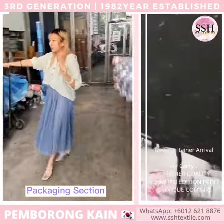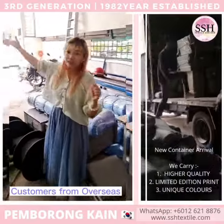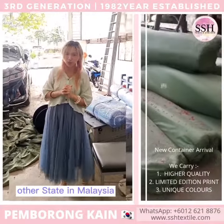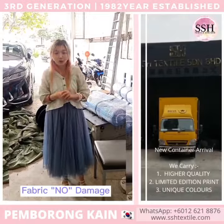This is the packaging, because we have customers overseas or customers in other states in Malaysia. We pack it like this, very nice, to show that the fabric is not damaged.